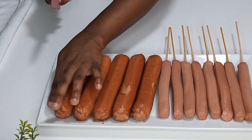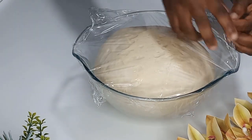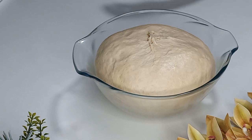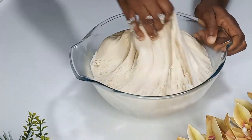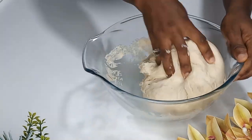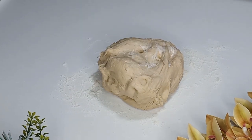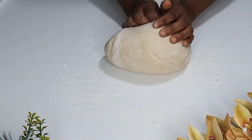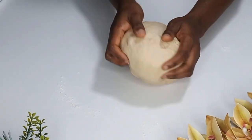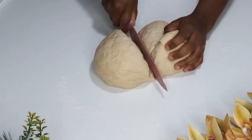Once I'm done I'll set them aside and check on my dough — just look at it, it has risen beautifully! I'll remove the plastic, and you can see how well it looks. I'll take the dough out of the bowl, flour my working board, and shape it, then cut it into two equal sizes — I'm just eyeballing it, but you can use a scale if you prefer.